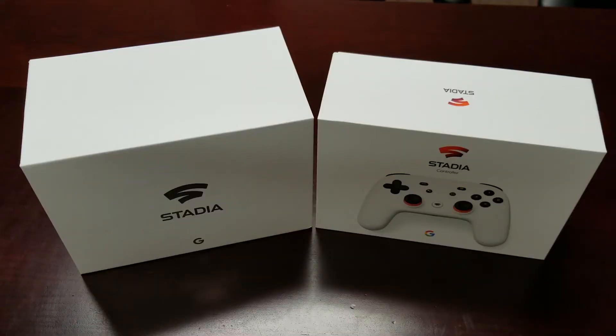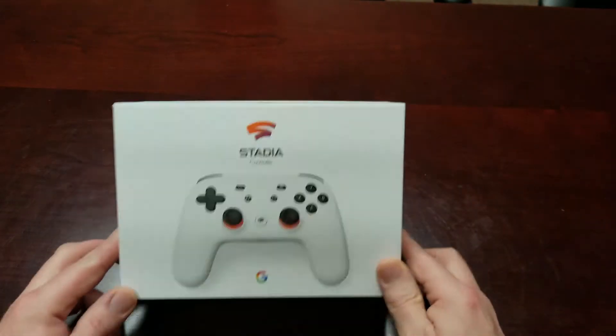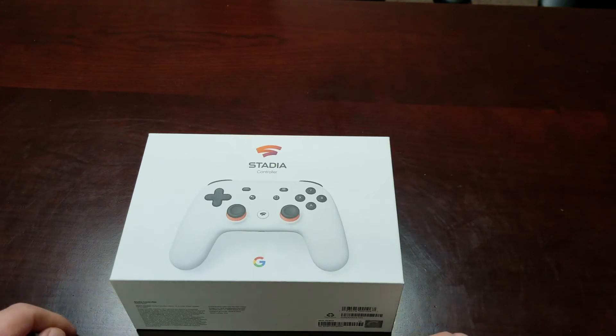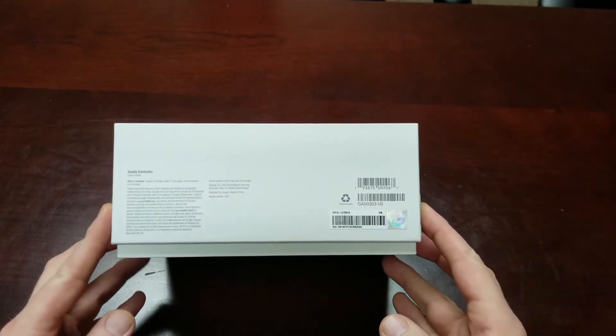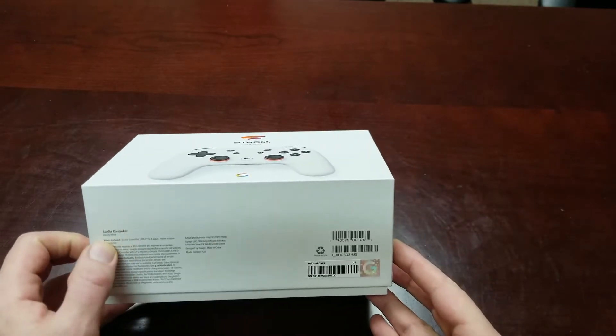Okay guys, got the camera switched around here with different angles to show off the boxes. We're going to start with the Clearly White premium controller first, and then we'll move over to the Founder's Edition. Outside of the box is kind of clean — it's got a picture of the Clearly White controller.